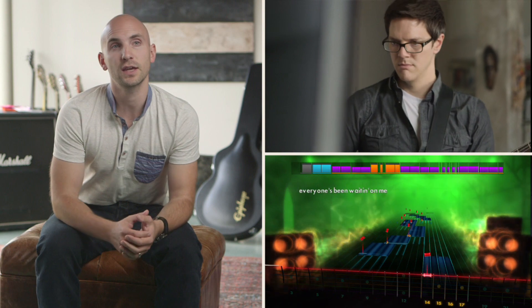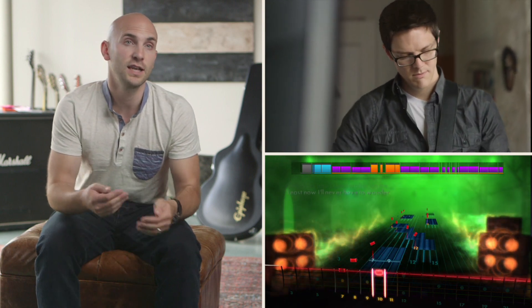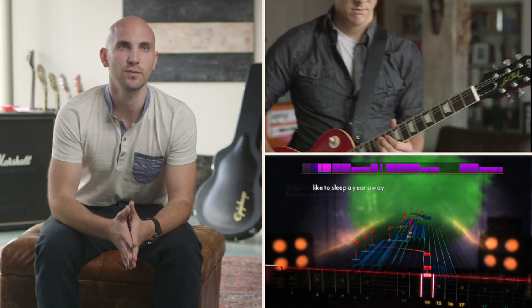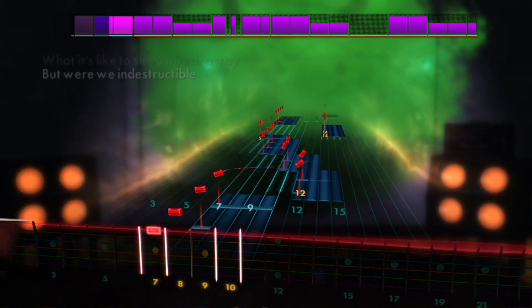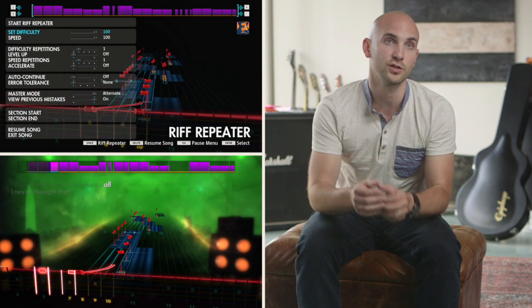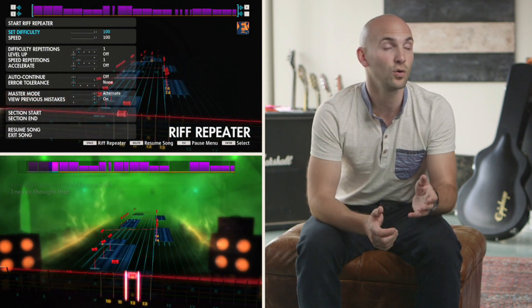As you play and prove to the game that you can get it right, it will actually level you up. It's responding dynamically to your skill level. If you can already play a bit, you can even go into the options and adjust the difficulty of the whole song or just the specific sections that you want to make harder or easier.